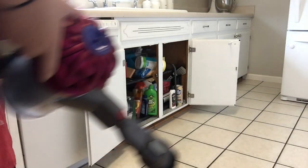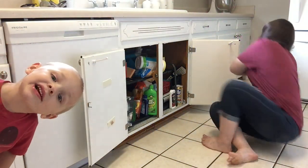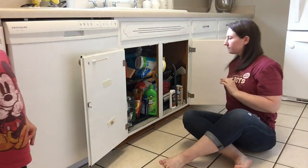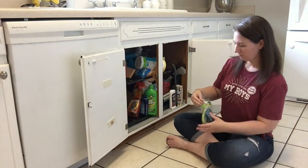Hey guys, welcome back to my channel! In this video we're gonna clean out from underneath the sink. That cabinet had just really gotten out of hand, and it's a good thing I cleaned it out when I did because, as you'll see here in a minute, we had a little bit of a problem.